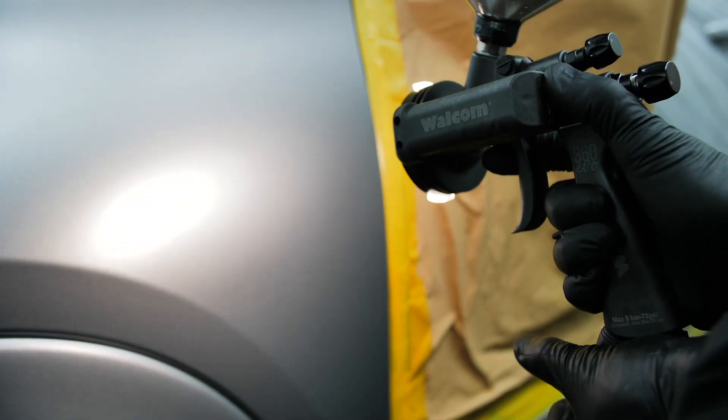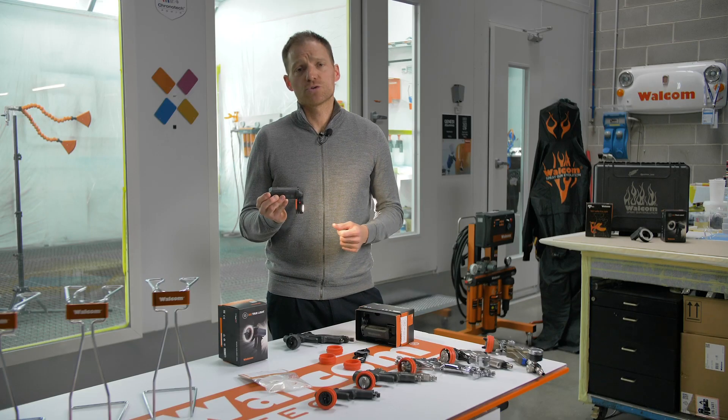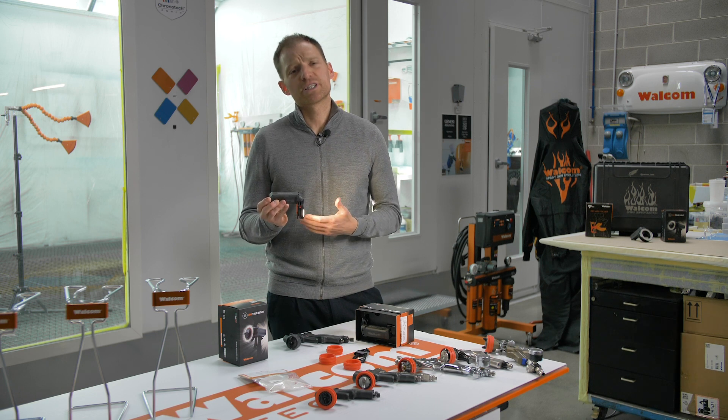We can adjust the power and we can adjust the intensity of the light. The 360 True Light has a battery that allows you to operate for approximately two hours at maximum power, and another hour at 50% power — and at 50% power we can last up to five hours.